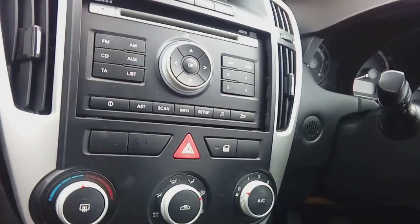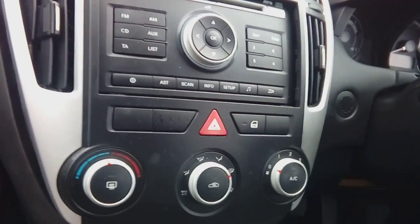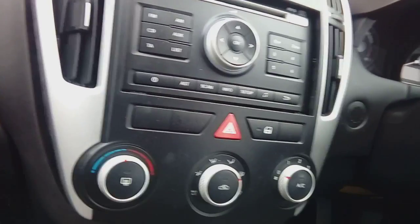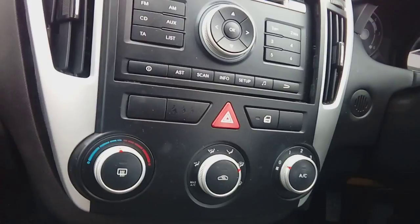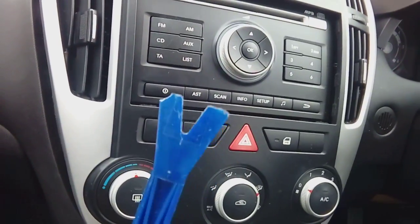Hi guys, PJ here. Today we are removing the radio from a Kia Seed 2. These particular cars are very simple and straightforward to do — it's just that the radios are incredibly stiff to get out. Because I'm only doing this one-handed, I have removed some clips first.